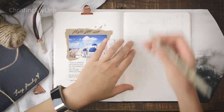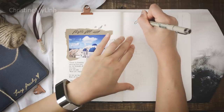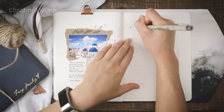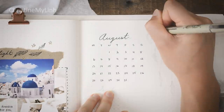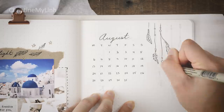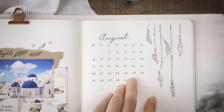Next up is my three-month calendar spread. This hasn't changed much — still with this month larger up top and then the next two underneath smaller. I've added some hanging feathers with beads for that slight boho vibe, and then this gorgeous photo underneath. And then I wrote a little reminder to make my dreams come true — not wait for it, and not wish for it, but work towards it.